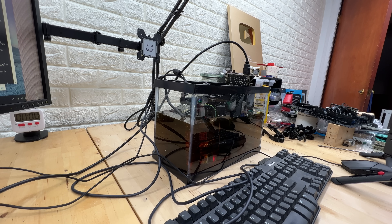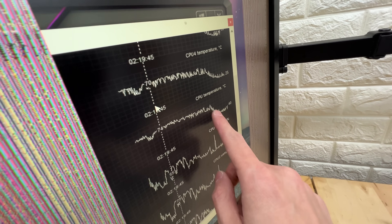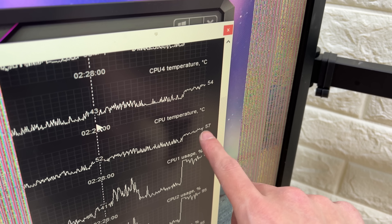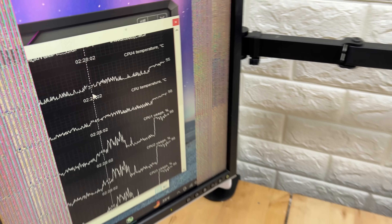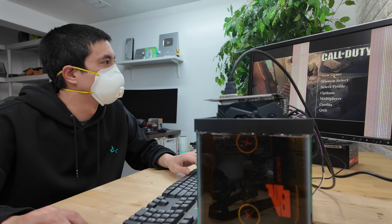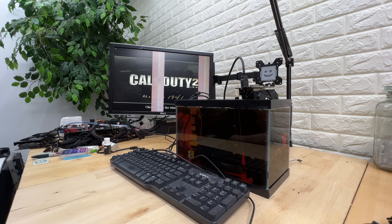Here, however, we do have our first real conundrum: despite the PC actually running cooler when submerged initially, the motor oil is also preventing our fans from freely spinning to further move that heat around. So what could end up happening is that once the oil reaches its max heat capacity — the most heat it can store — we may notice CPU temperatures begin to rise because that heat doesn't have anywhere else to go. But to put that to an actual test, let's put our PC under some load to generate additional heat.